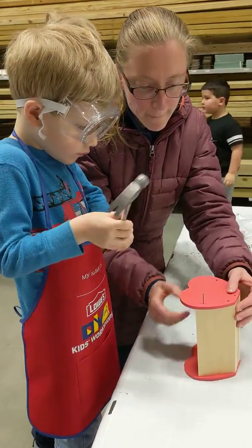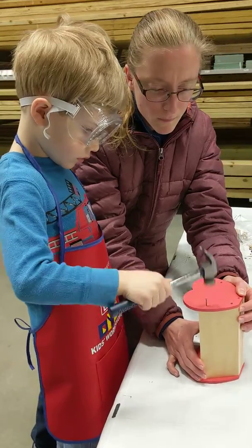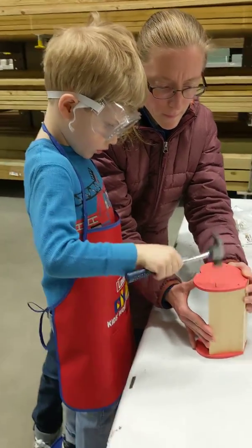Now one hand. Hang on. Good. Good. Good. Good. Good.